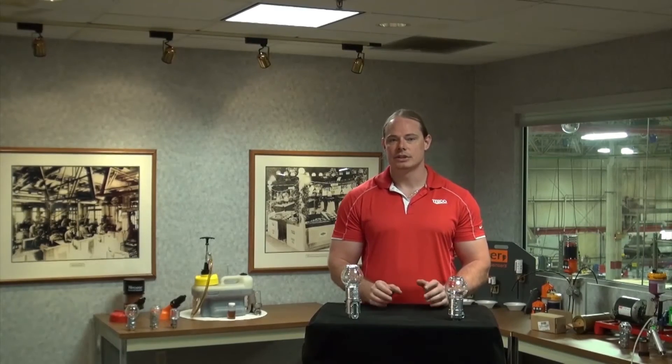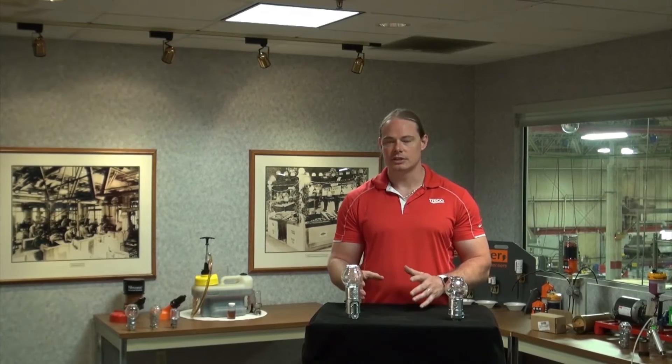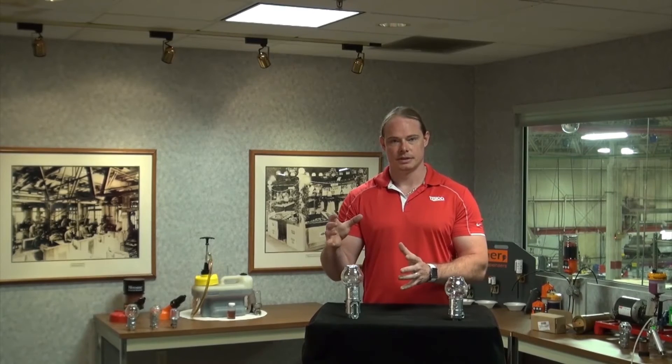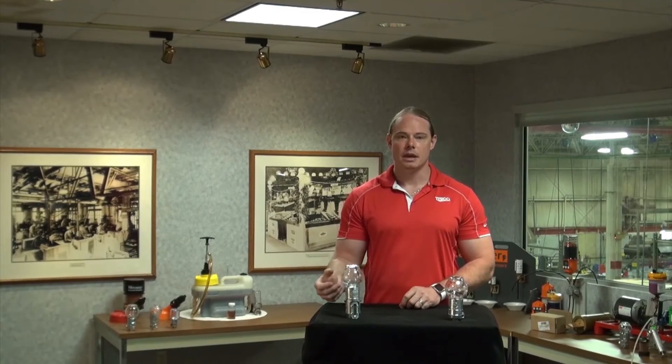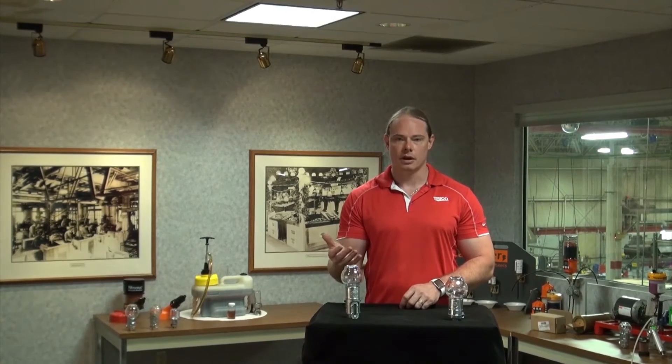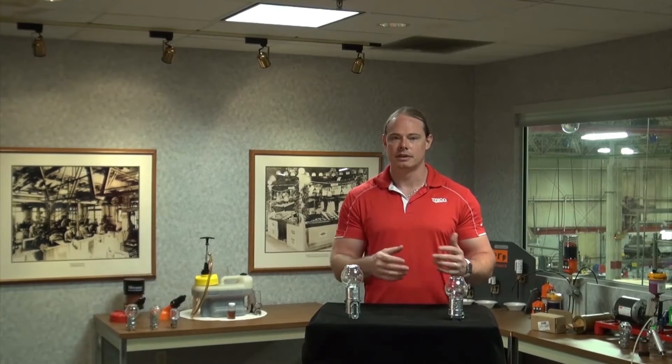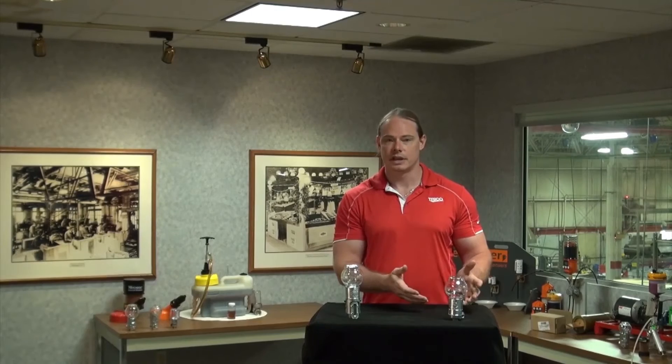If contamination control is a bigger concern to you, then Trico's closed system Oiler is a better option. The closed system allows for the exchange of the oil from within the oiler and the makeup air all to exist within the system itself, so the makeup air comes from within the head space as compared to the outside environment with the standard vented Optomatic.